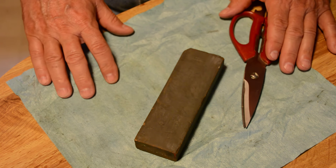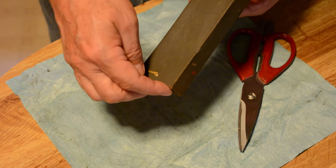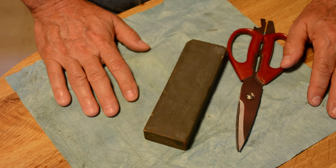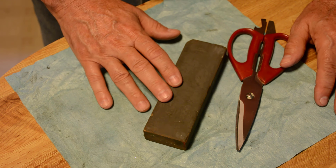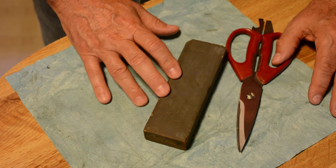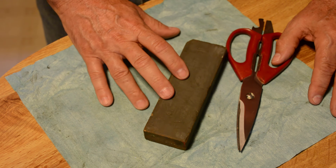Now here we are, getting ready to sharpen this pair of scissors. This is my stone — it's a wet rock, and it was my dad's. I couldn't begin to tell you how many knives and scissors this stone has sharpened. If you buy a good stone, it can last you a lifetime. I'm not going to recommend any particular knife stones, and I would recommend you don't spend a lot of money on one. You can buy electric knife sharpeners and all kinds of whiz-bang things, but a good stone will do what you need to do, very well, and it'll last pretty much your lifetime.